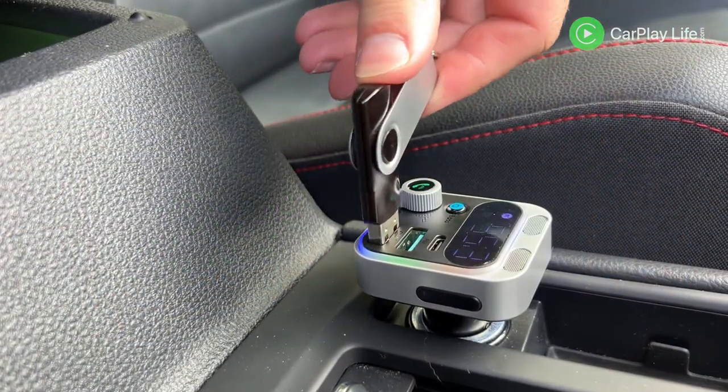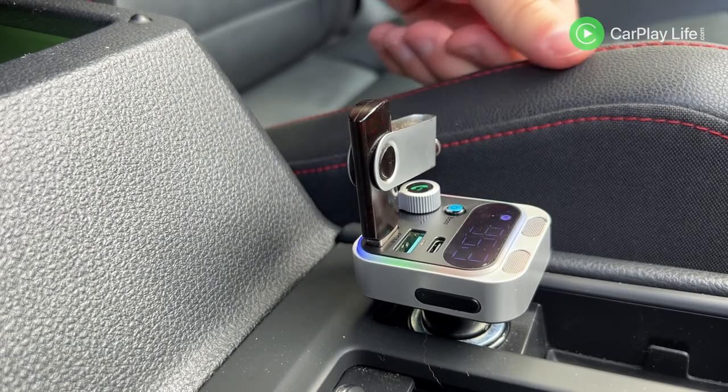Plugging in a USB drive full of music and videos, the transmitter is meant to load its content and begin to play it back over your car speakers. The next and back buttons also use this method of media playback to navigate it. Unfortunately, I couldn't get this transmitter to work with my USB media. I tried different music file formats, placing the music in folders as well as the root directory of the USB drive, and formatted with both a Mac and PC. I still couldn't get the USB media to play back through the transmitter.